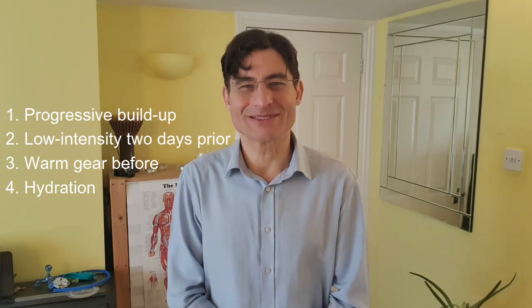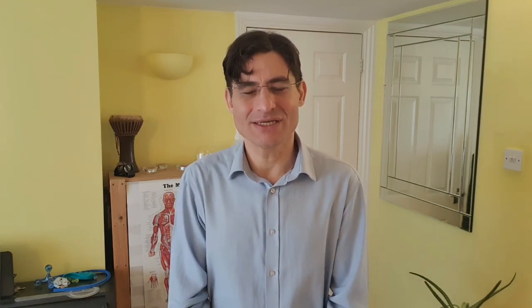Just to cut to the chase: this video covers training well in advance, doing some light training a couple of days before, wearing extra warm gear immediately before exercise, and hydration. Those are the key points. Let's take these in turn and start with what DOMS actually is.